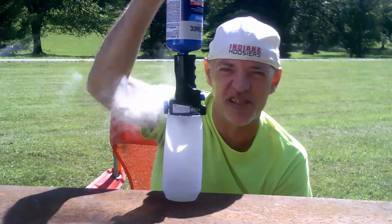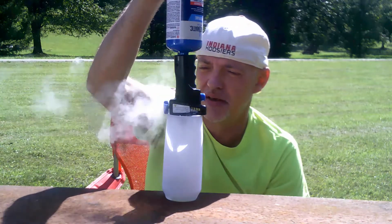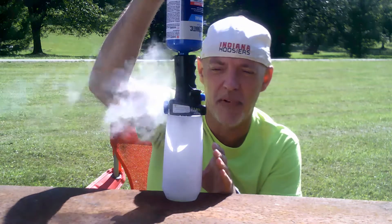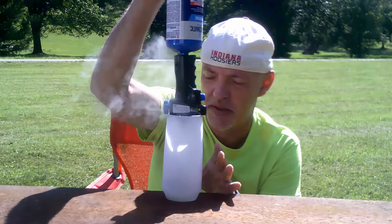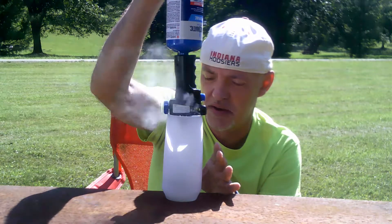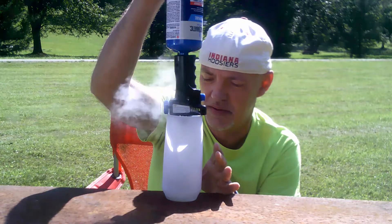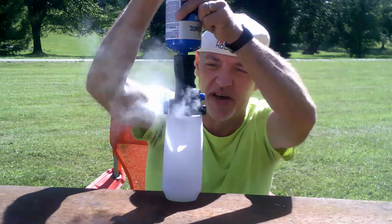So I'm going to do some experiments with this liquid propane. I might be able to get enough in there to do the experiment. Let's see how much we've got there.